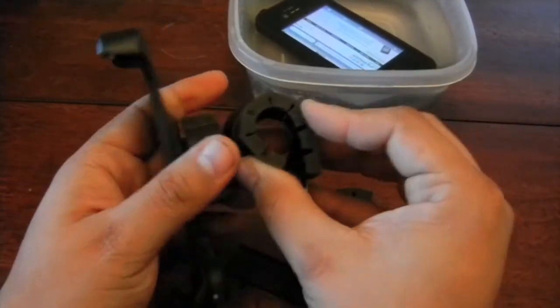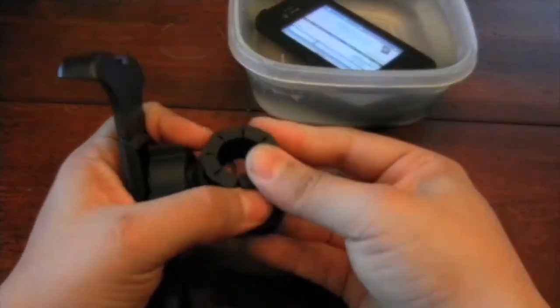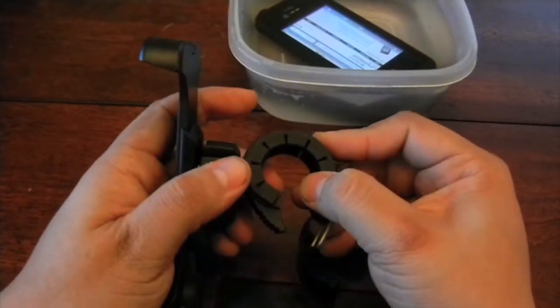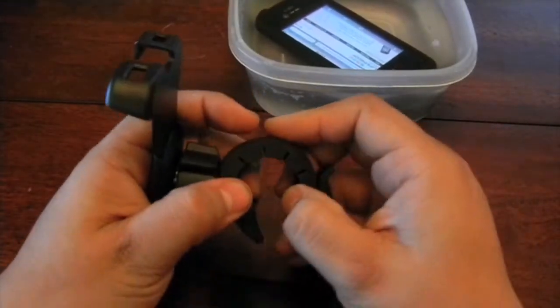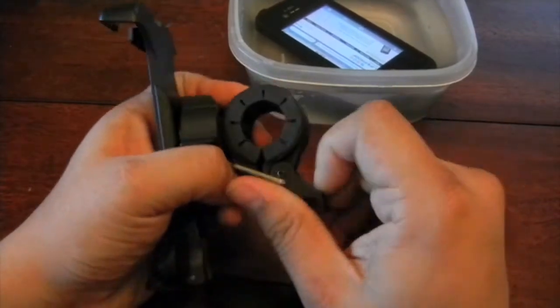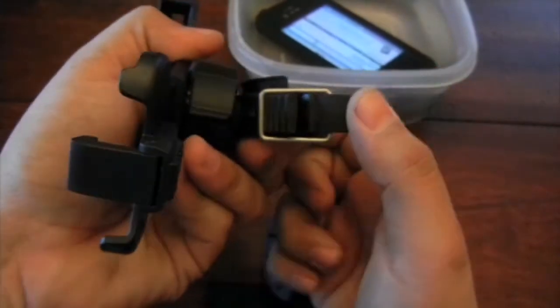Make it like this and it fits really easily. Get it in — there it is. Then you put this on and adjust it, clipping it over here. Be sure to clip it into one of the levels.